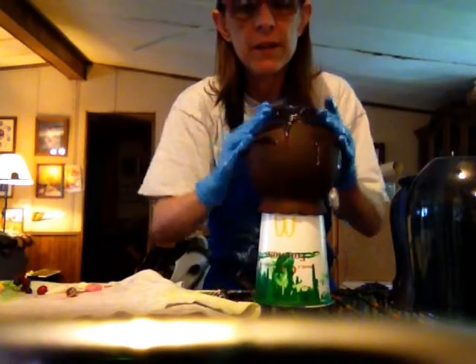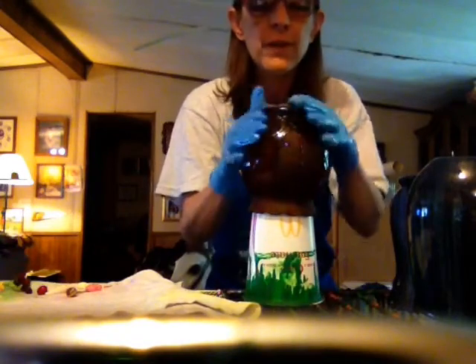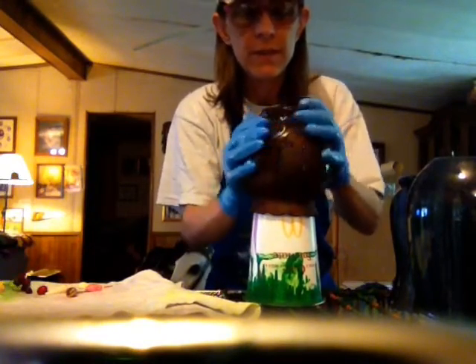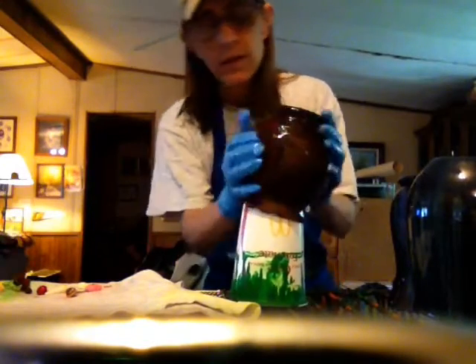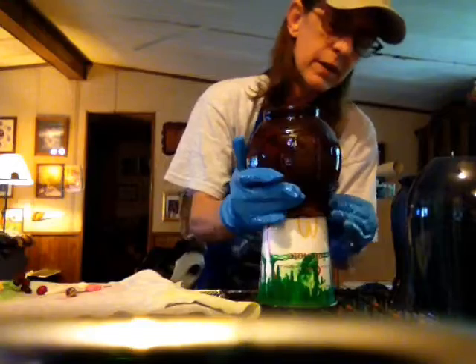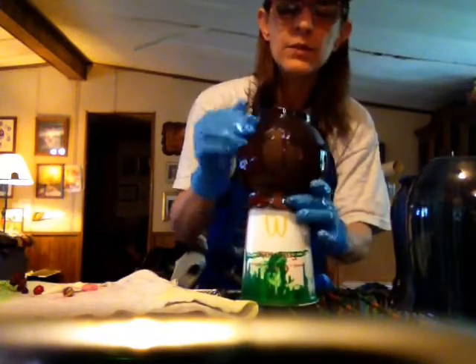I've got some pottery that I did like 22 years ago when I was in college. I wonder if any of it would look cool with resin on it — they've been glazed and everything. I'll have to look at the bowls and stuff and see. It won't need it, but it would give it protection. I'll have to check it out.